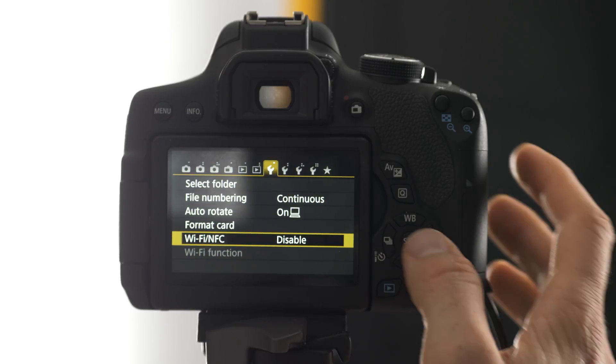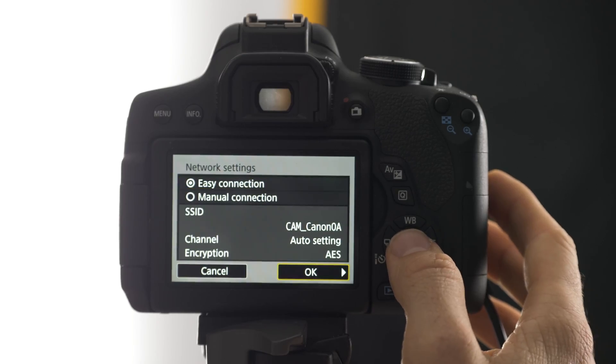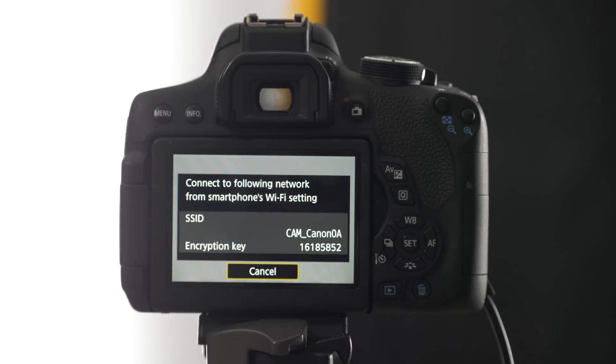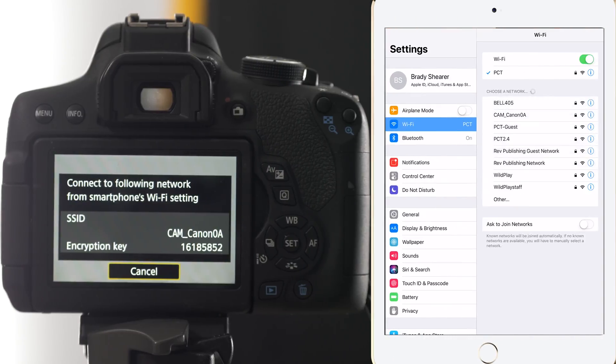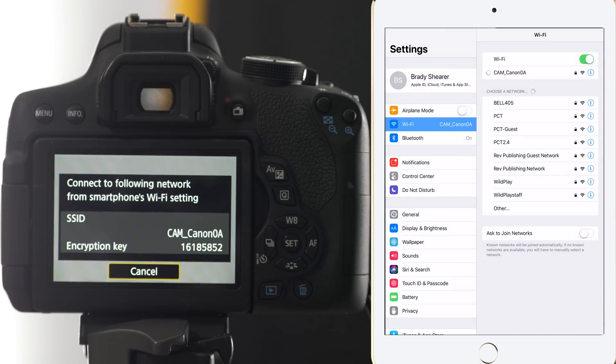To connect your iPad to the camera, you must first tell your camera to turn on its Wi-Fi. Within your camera's Wi-Fi menu, select camera access point. Follow the instructions, which will prompt you to connect your iPad to the camera via your iPad's Wi-Fi settings. Select the camera's Wi-Fi network, enter the password, and you're connected.